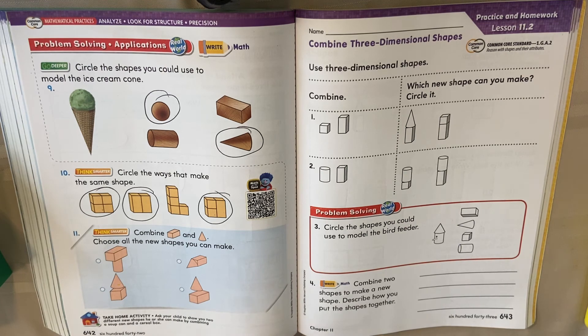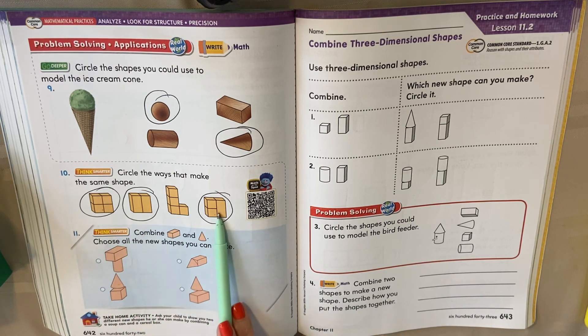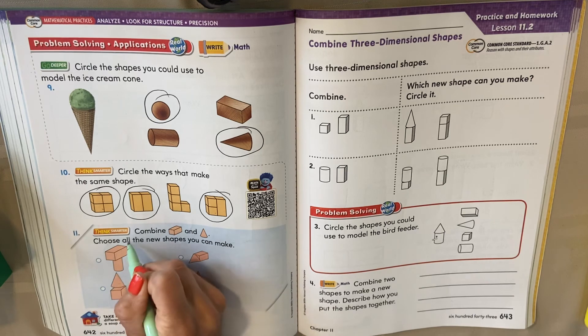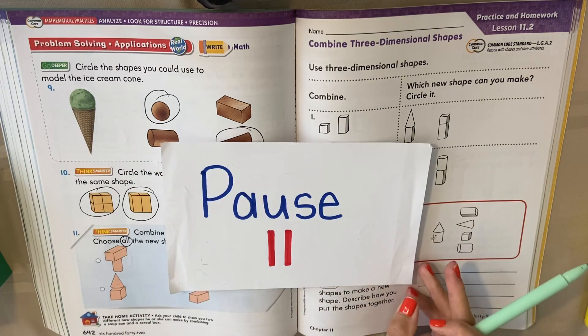So we wanted to see that we can use different shapes — some that are different, some that are the same — to make the same object. Combine a rectangular prism and a cone. Choose all the new shapes you can make. Look at all the ways you can build using this rectangular prism and the cone. Hit play when you're ready to check.